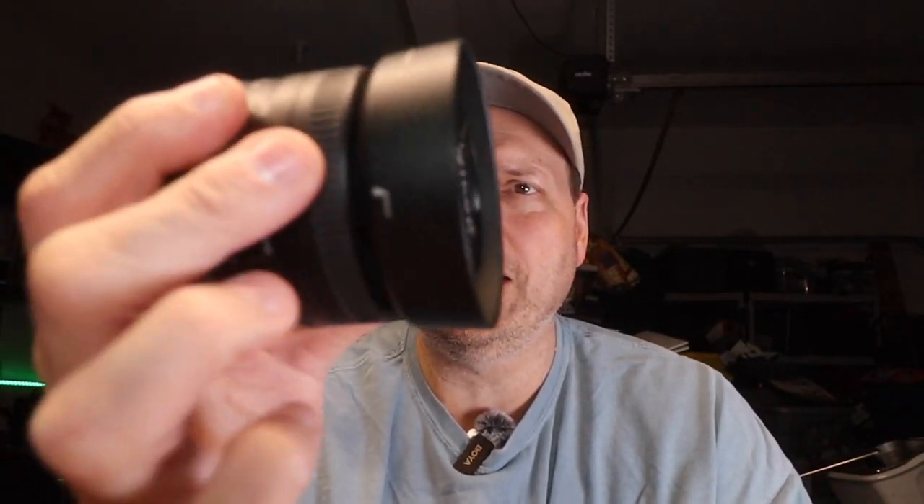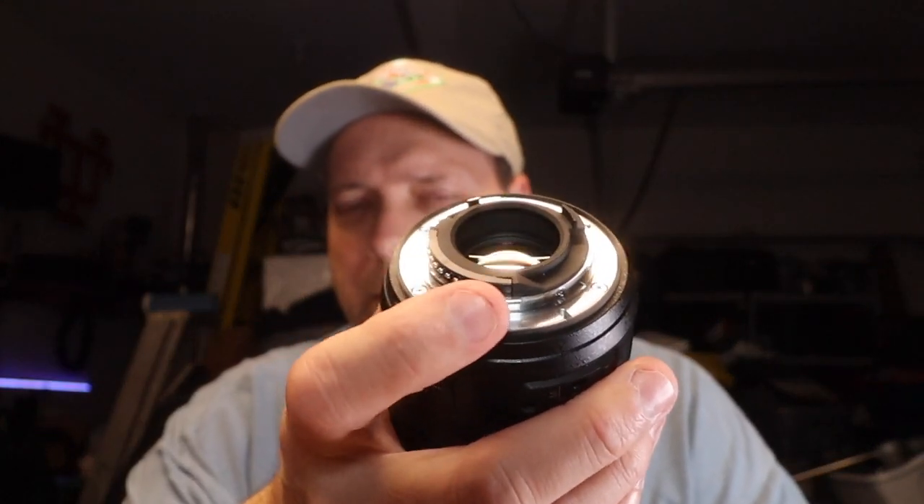Maybe so. One of the other big complaints is plastic construction. Yes, the lens is plasticky, at least it has a metal base plate. I think Canon's proven that the lenses will last pretty good being plasticky. The crap I've put this camera through and this lens through, just in the last year and a half of owning it.